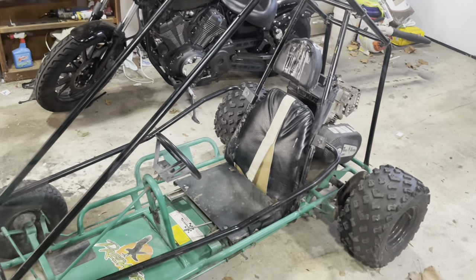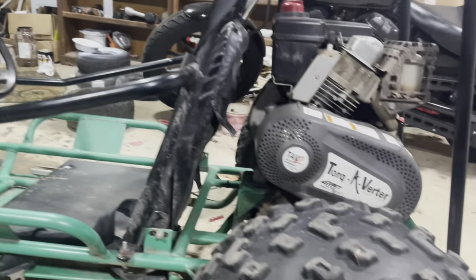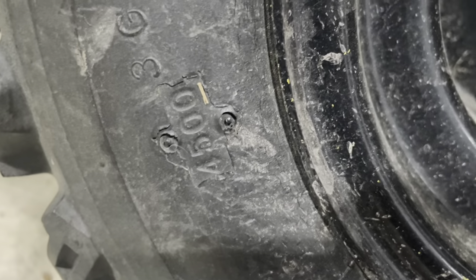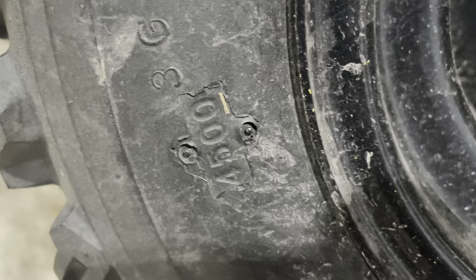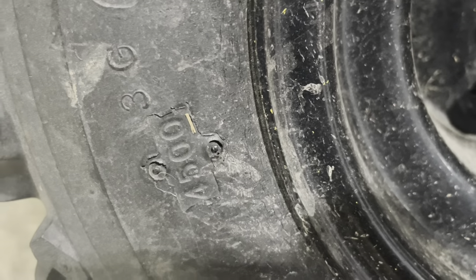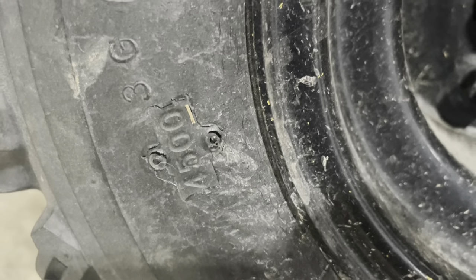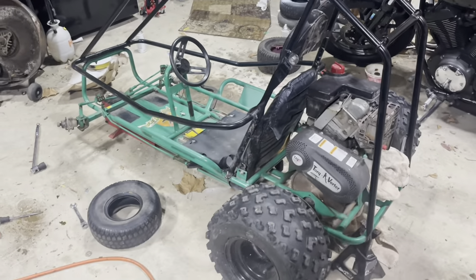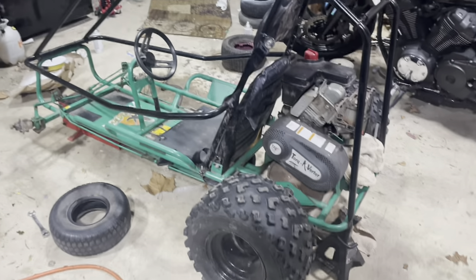To get an idea of when this thing was built, I looked at the tire code since I think they're original. Check that out — 4500. These tires were made in the 45th week of 2000, which leads me to believe this is somewhere around a year 2000 model go-kart. That seems very reasonable.